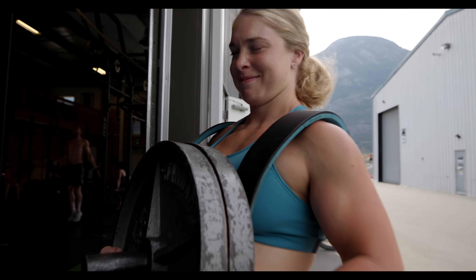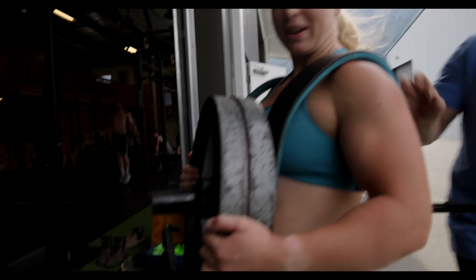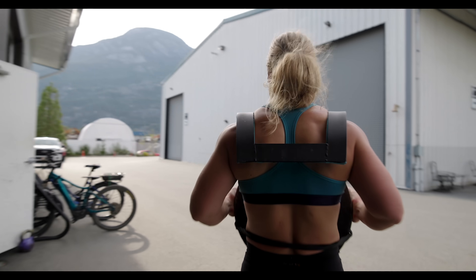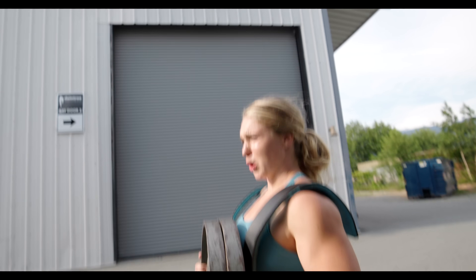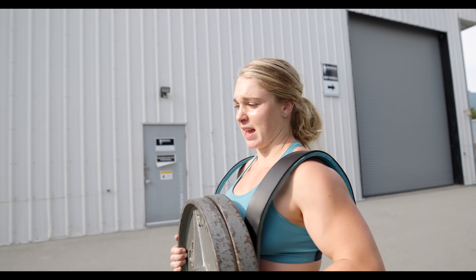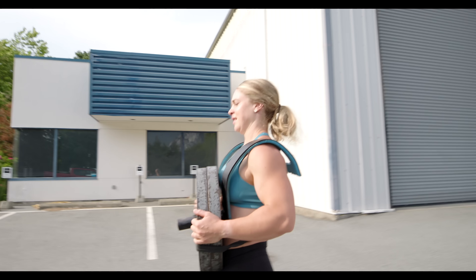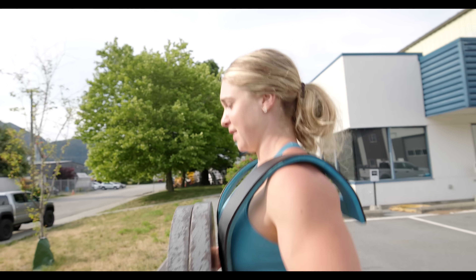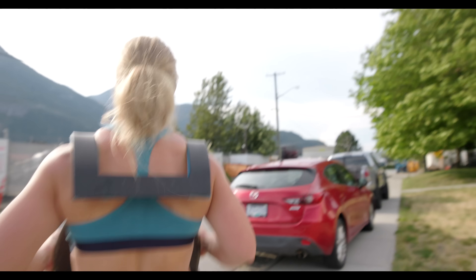Whoa, what are these contraptions? Freaking rhino harness or something. Where are you going? For a walk. How far? 400 meters. That's it? Seems easy. You know the worst part of this? My traps are so tight and this literally feels like someone is shoving a thumb into both of my traps. Like around the corner. And cut.